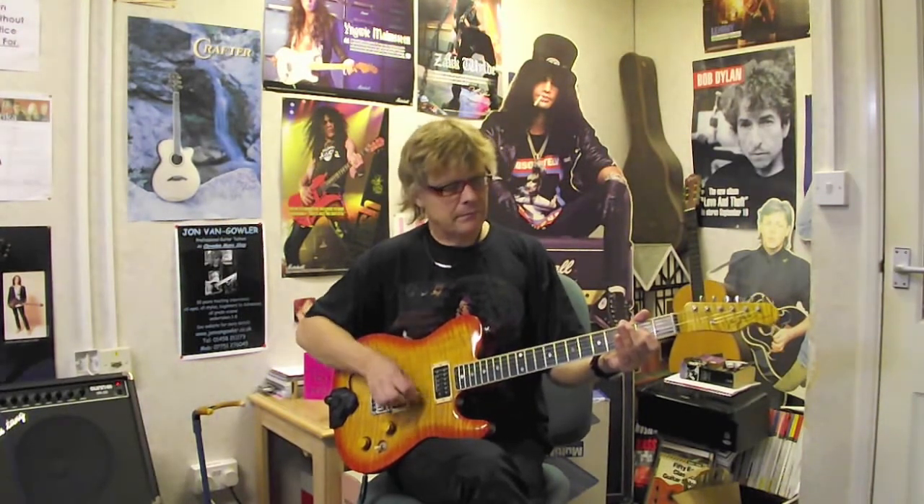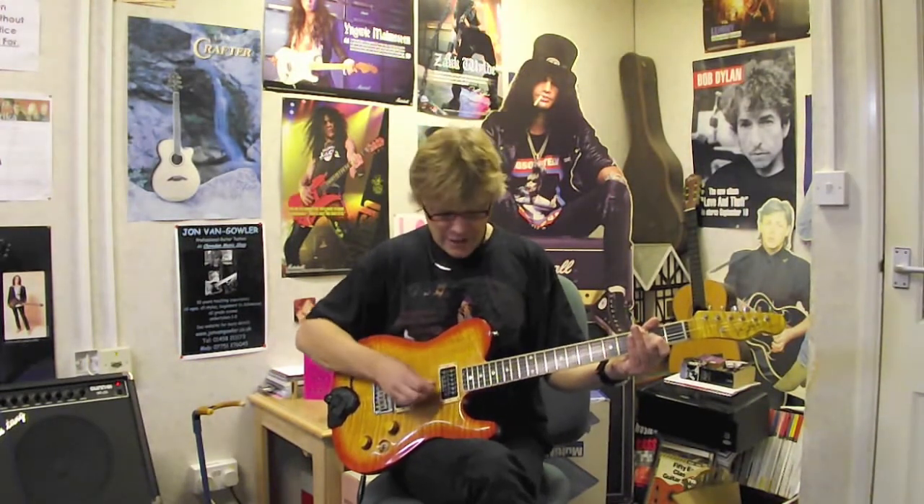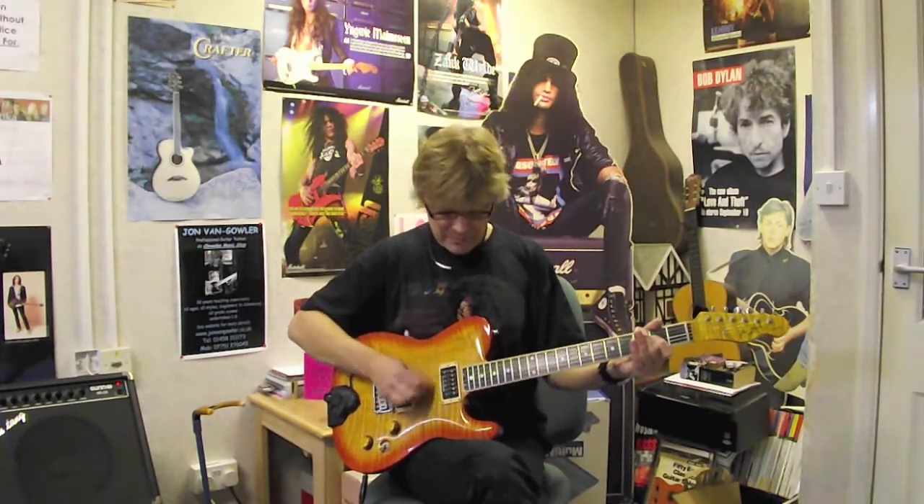Having done that, aim for the inside strings — that's strings 2, 3, 4, and 5 — and go with your pick: up, down, up. Up, down, up, like that.